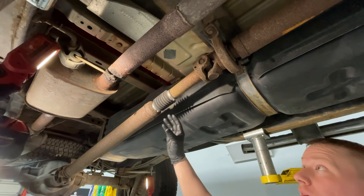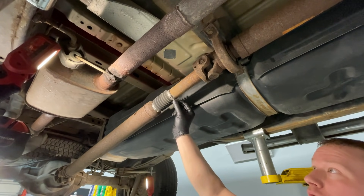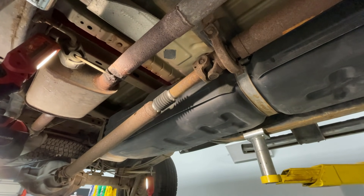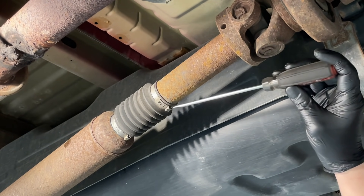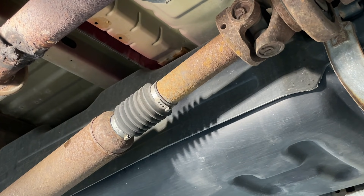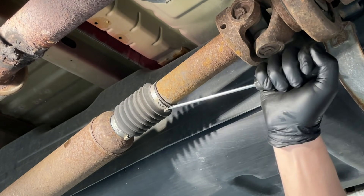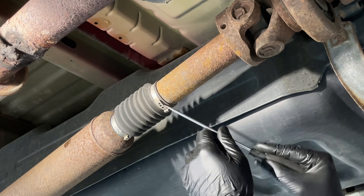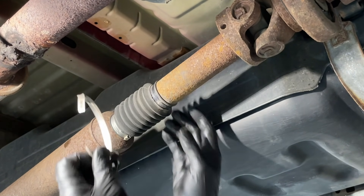Now let's get down to the repair. First, we're going to remove the clamp right here — the new one comes in the kit. To remove it, I use a long straight screwdriver, stick it right in, and work it around to pop it loose. Sometimes they take a little tap of the hammer — watch the boot though. Get in there a little further, pop it around, bend it back and it'll pop. They're not too bad. Just watch the boot. Bend this thin piece of metal and get it out of the way.